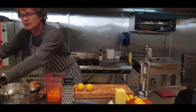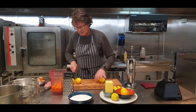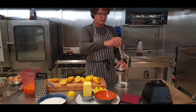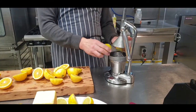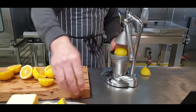Into the pot. Then slice all the lemons. So I've got a fancy juicer - not that fancy, actually.